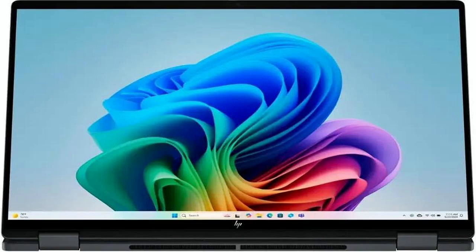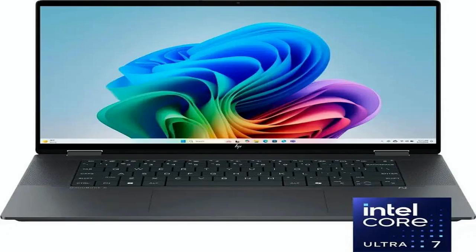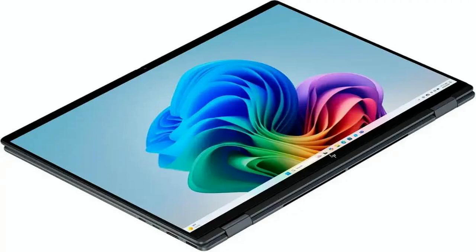Let's start with the design. The Omnibook X Flip is absolutely stunning. It features a sleek 16-inch display with an ultra-sharp resolution that delivers rich colors and incredible detail, perfect for content creators, streamers, students, or professionals who need clarity and color accuracy. The two-in-one flip design makes it super versatile, easily converting from laptop to tablet mode for presentations, drawing, note-taking, or just casual use.